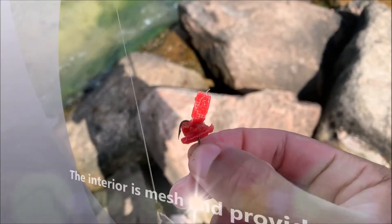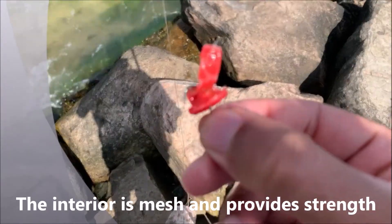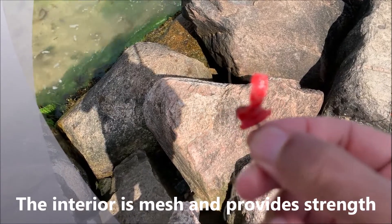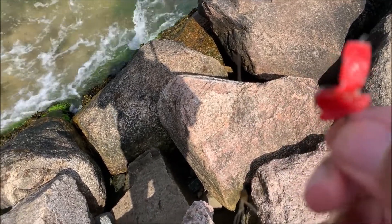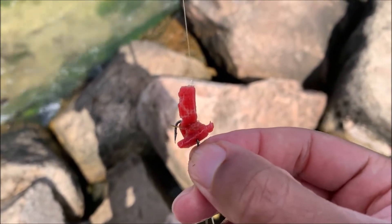If you look closely, you'll see the kind of braided strands in there to show you that this is actually a synthetic rubber-like material that goes over top of a piece of cloth mesh. And that's what it is — that's why it's so tough. The Fishbites Sea Worm imitation artificial bait has a distinct structure to it.